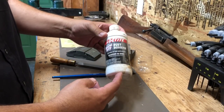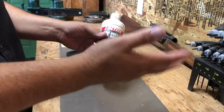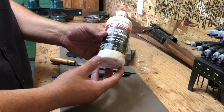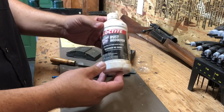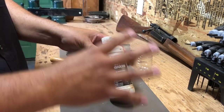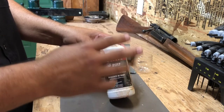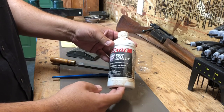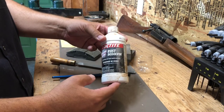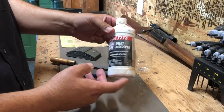Naval jelly — this here is actually from my first year in school, and I still have it. I've refinished or finished I don't know how many firearms now, and this stuff lasts a long time. You don't need a whole lot of it. Naval jelly is going to remove the bluing in a way that doesn't do a lot of scratching or damaging to your metal, which you want to keep to a minimum. You can find it at Home Depot, Lowe's, Ace, or True Value.